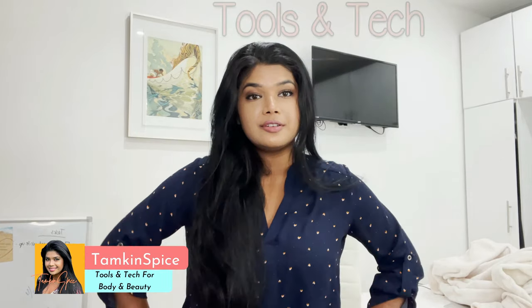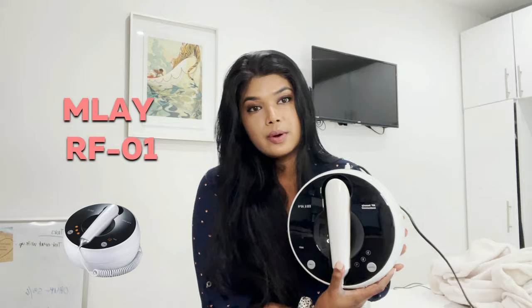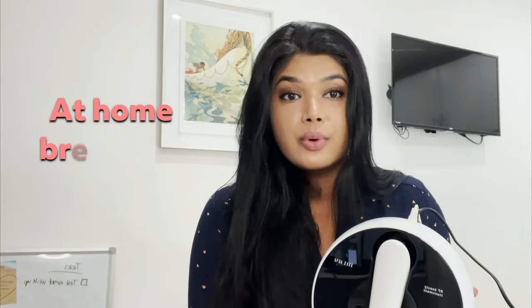Hi guys, it's your girl Tamkin Spies and I'm back with another video on tools and tech for body and beauty. This is one of my most favorite topics to talk about on YouTube, and it's one of the most requested topics — we're gonna talk about the MLA RF-01 again. This time we're gonna talk about using it to do an at-home breast lift.